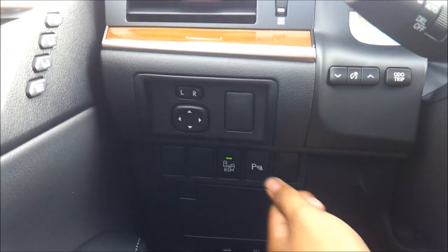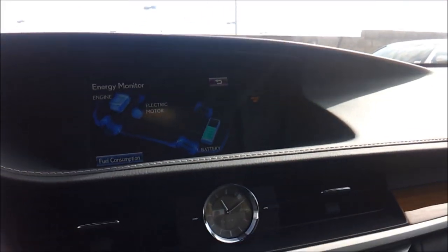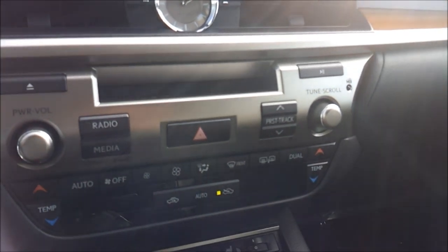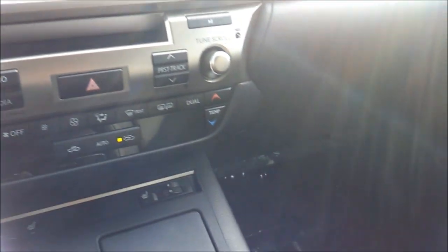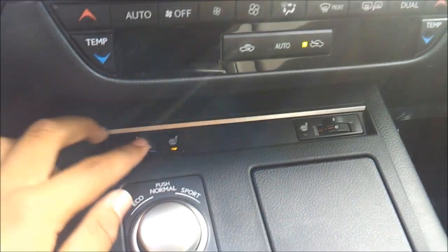Your parking sensors button and blind spot monitoring. Auto dimmer rear view mirror. Garage HomeLink. SOS safety connect. Analog clock, AM, FM, CD player, and satellite radio as well. Heated seats for the driver and passenger.